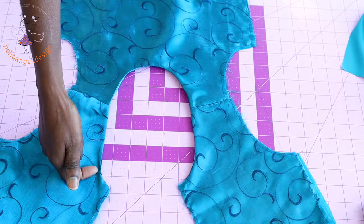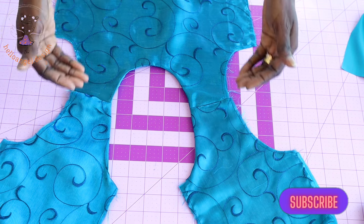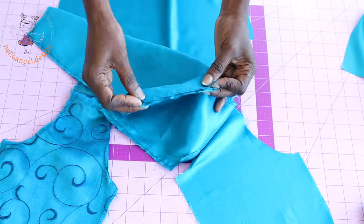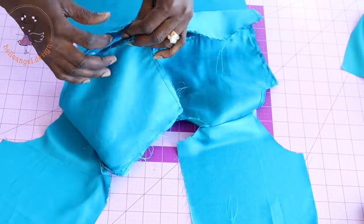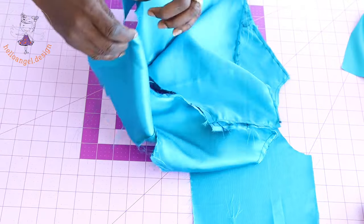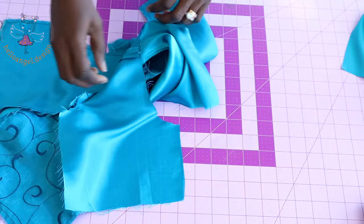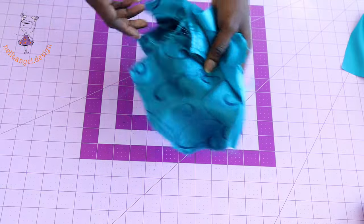I have stitched the neckline of my top dress and understitched the lining — this is how it is. The next thing is to put both side seams of the top dress together — this is the back and this is the front. Make sure that both front fabrics are facing each other. Stitch the side seam with your seam allowance — my seam allowance is one centimeter. Repeat the same process on the other side and do the same for the lining.